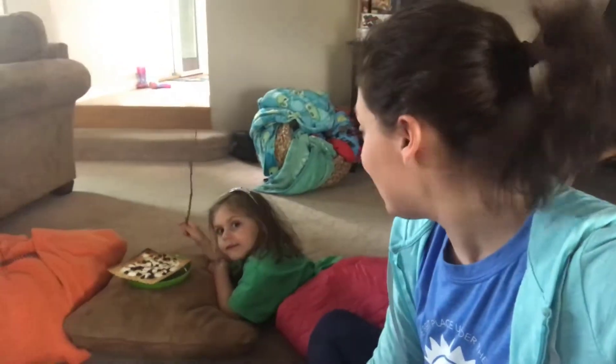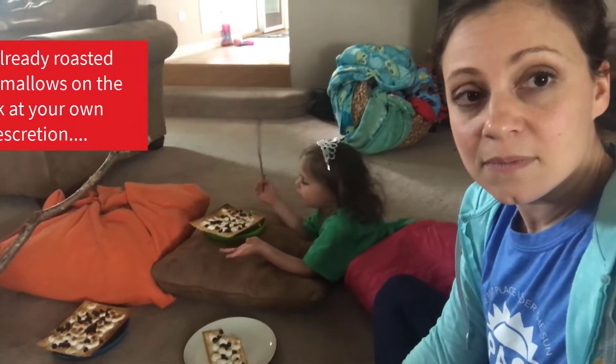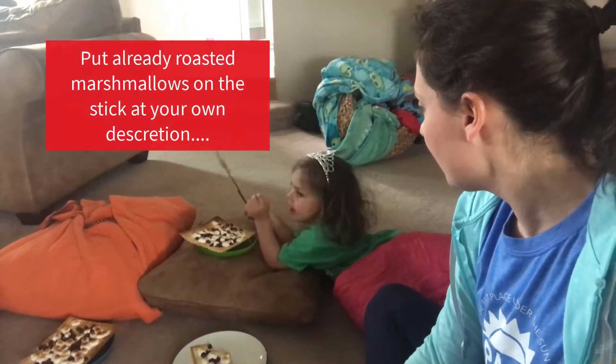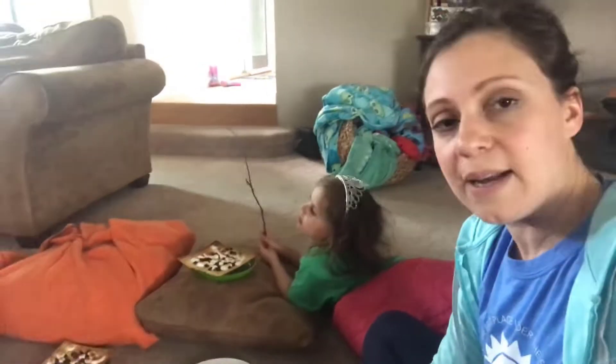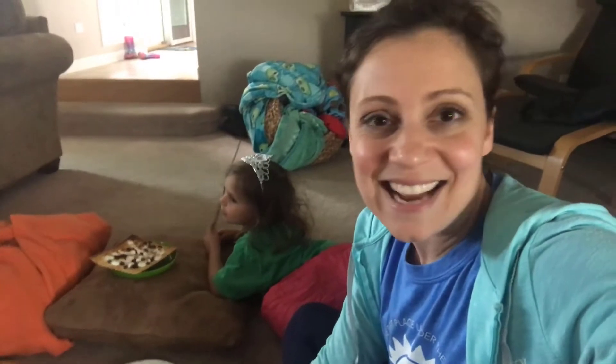I hope you have fun trying this. We have to put our marshmallows on the stick — well, we're just going to pretend to put the marshmallows on the stick because they're already roasted. We're pretending that was the oven part. But that's a good idea. My stick's on fire! Anyway, we hope you have fun trying this activity.